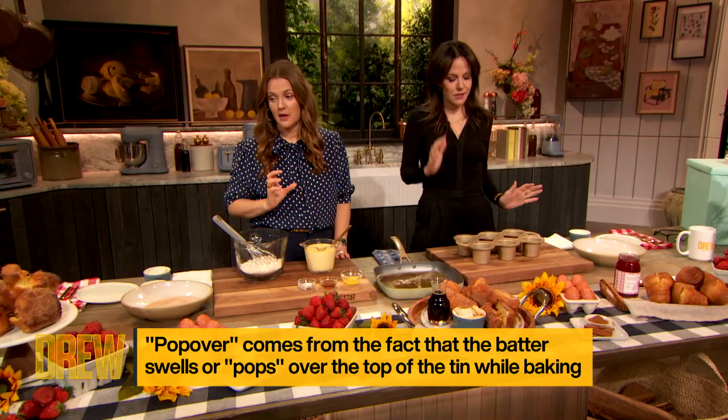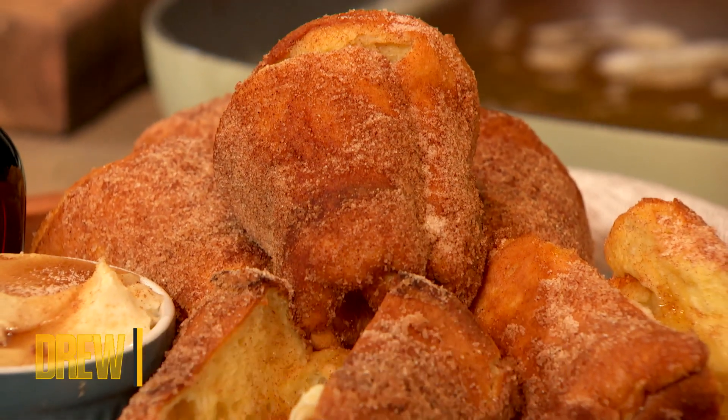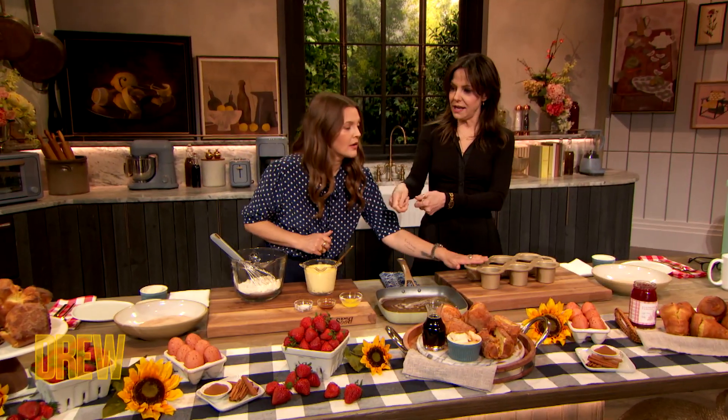They're so gorgeous, they make people really happy. The number one thing to remember is that everything should be at room temperature. The eggs should be at room temperature, the milk should be at room temperature. You can warm it if you want, and the pan should be preheated as you're making the batter.